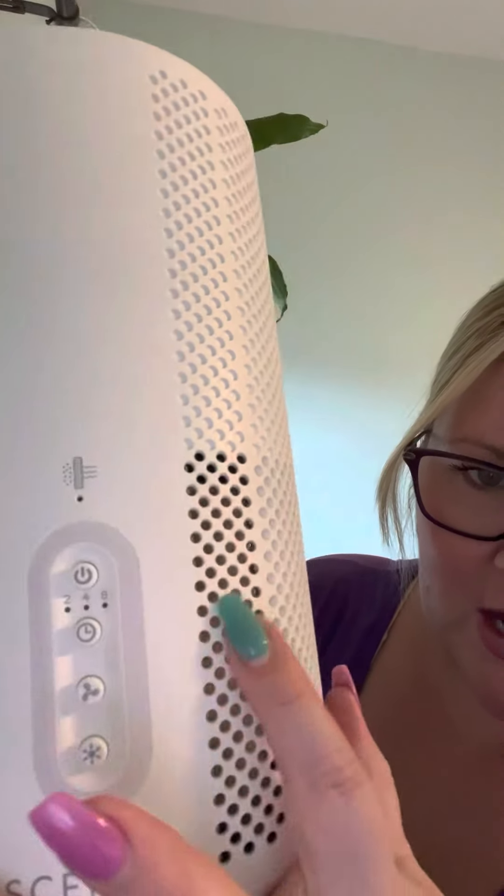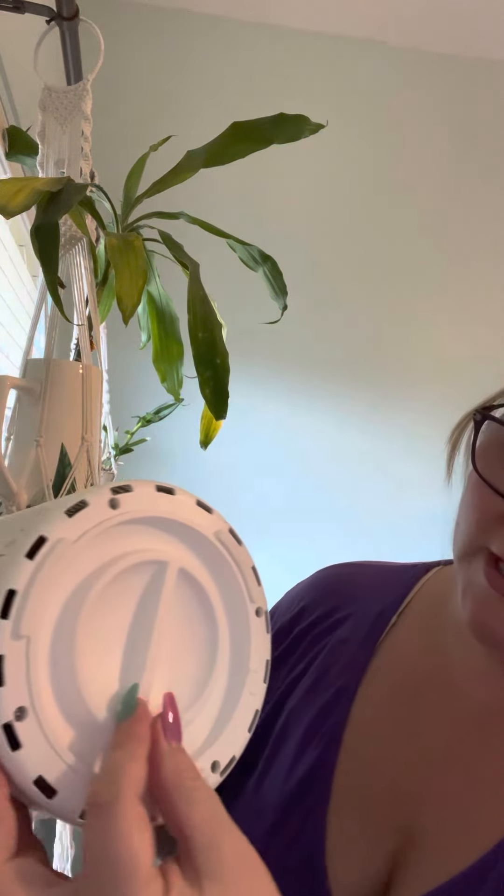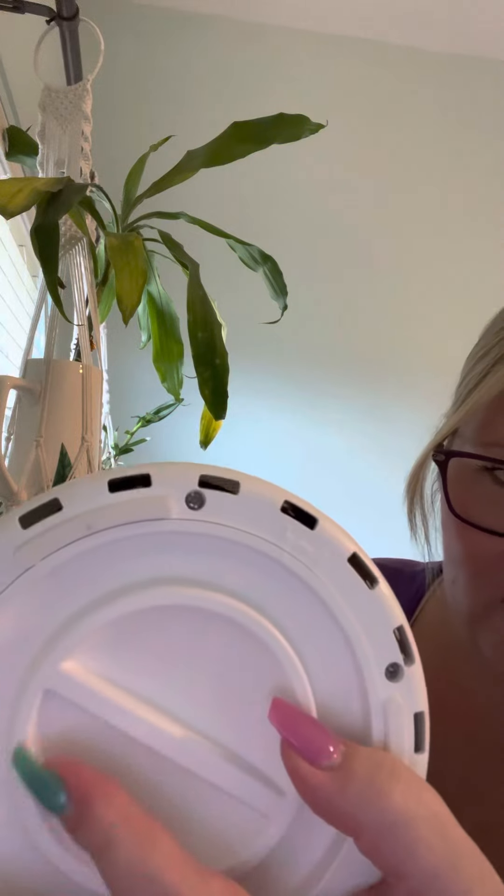If you ever see any gunk coming here, you want to make sure you vacuum that out. So I'm going to hold this — you just twist off the bottom. There is a little indicator right there: a lock and unlock. Twist it to unlock and take it out.